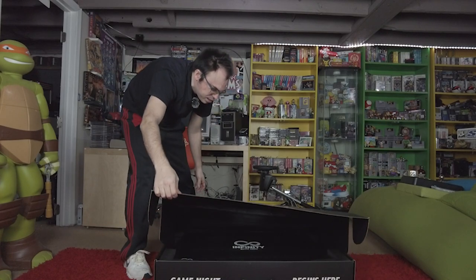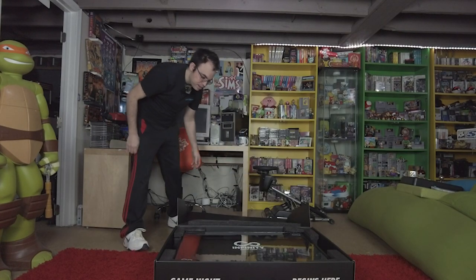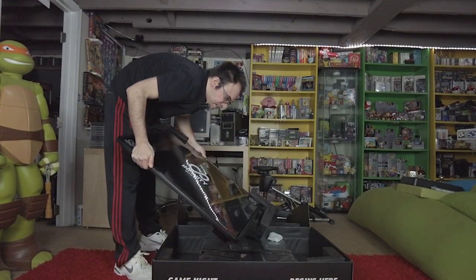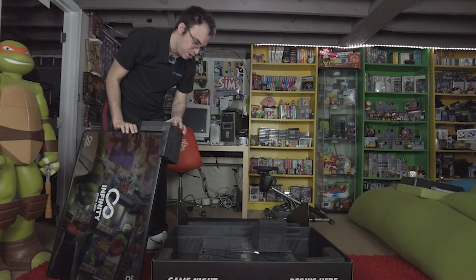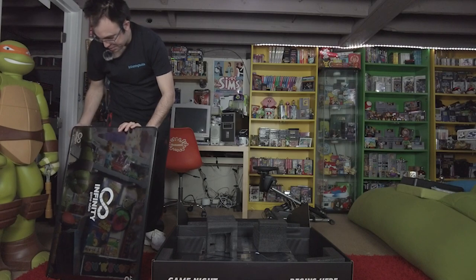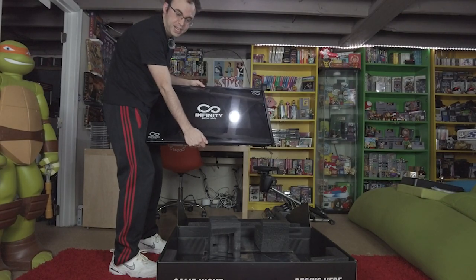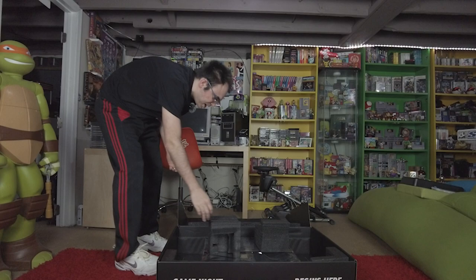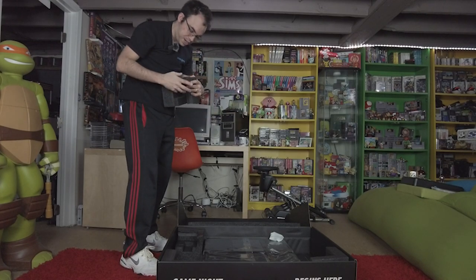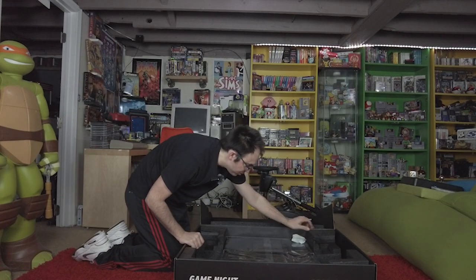Let's open this up for the first time together — and there it is guys, the Infinity Game Table! Let's go ahead and put the unit to the side. We've got some styrofoam on it. Here is the table itself — it has a layer of protection on the top. Setting that aside for a minute to see what else comes in the box. The packaging is really well protected with styrofoam, all four corners protected — they did a good job.